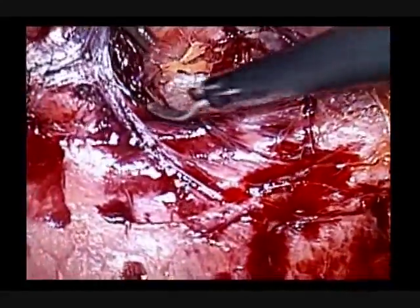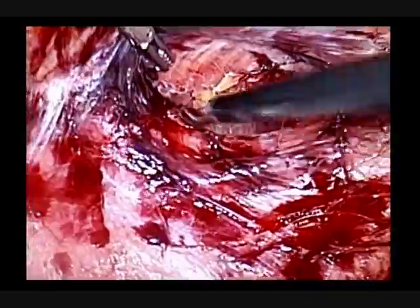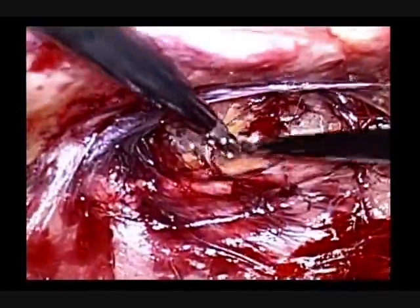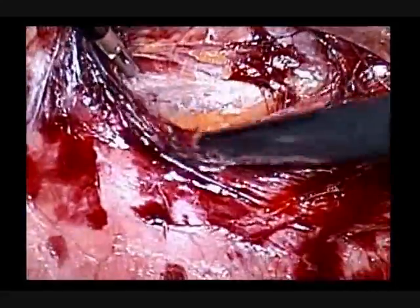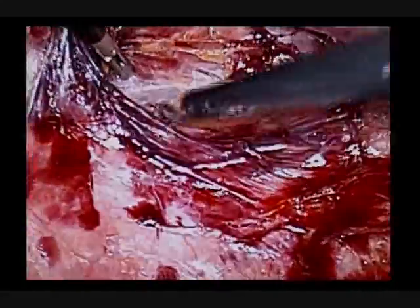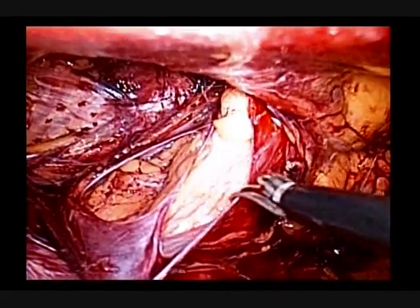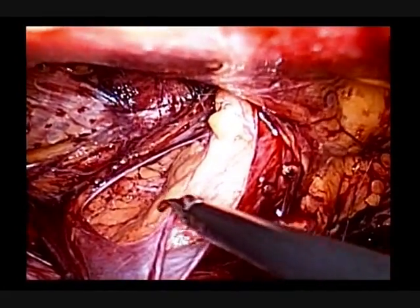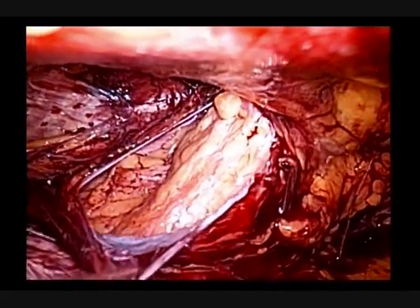Extra-peritoneal view of a large incarcerated left inguinal hernia. Bogro's space is dissected. Since reduction of the hernia content is not possible, careful division of the hernia sac is therefore performed.